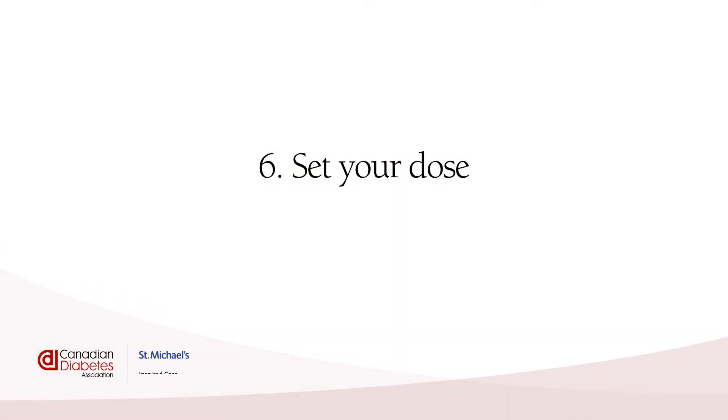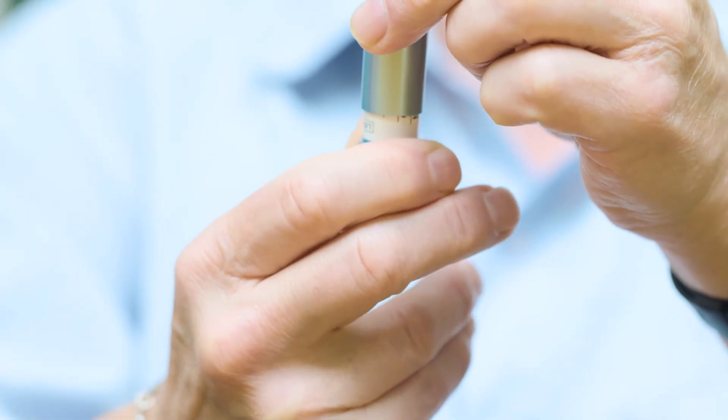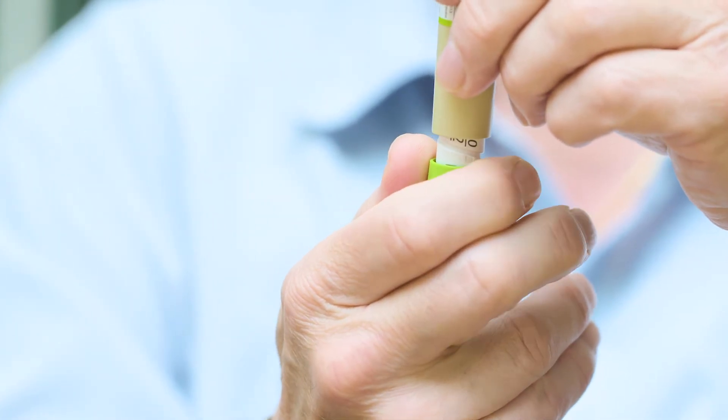Set your dose. The dial lets you set the amount of insulin that you need to inject. Just turn the dial to the right number. Remember that it shows just the even numbers, and all other numbers are marked as a line. If you're not sure what your number should be, talk to a member of your diabetes team about how much you should be taking.